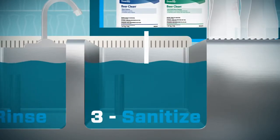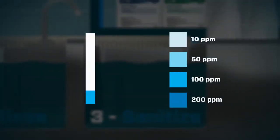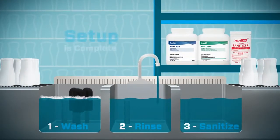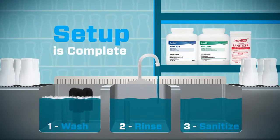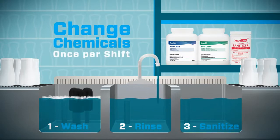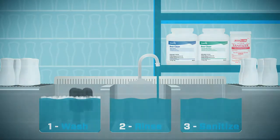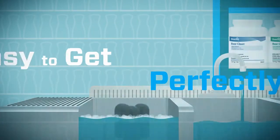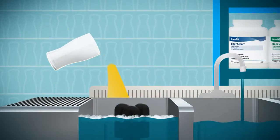It's easy to check the sanitizer level with test strips, so you're sure to protect your customers and your business. That's it — the simple setup of your Beer Clean Total Bar Sink program is complete. Just follow that simple process to clean your three-sink system and change chemicals once per shift or as required by local health codes. Once your sinks are set up, it's easy to get perfectly clean glassware. Empty glasses into the barback tray.